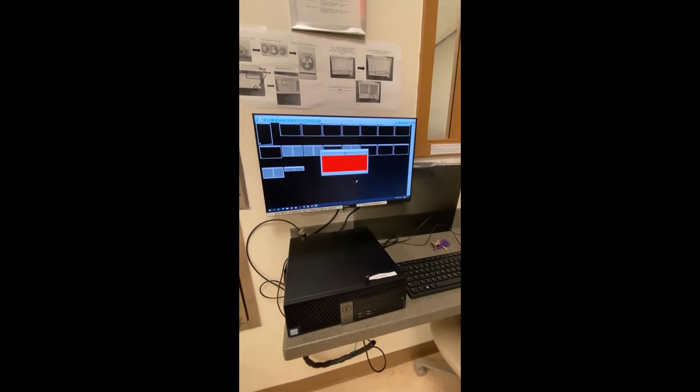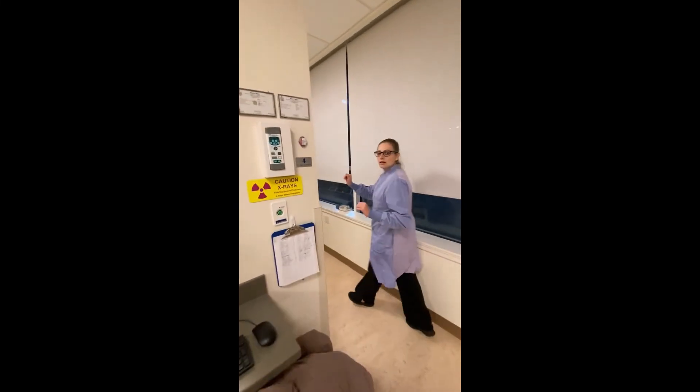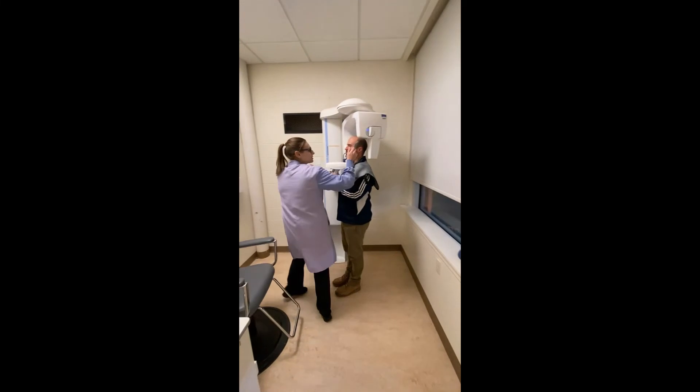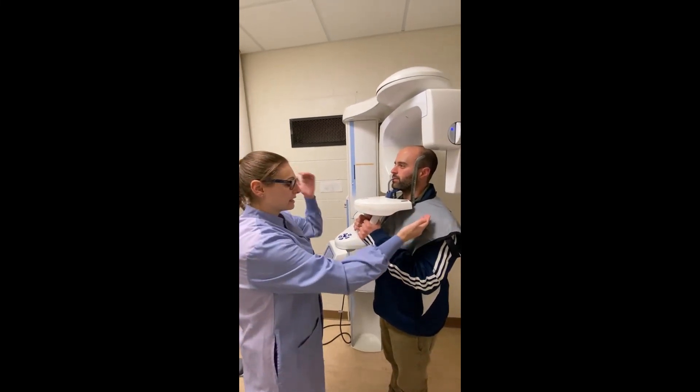Once you press okay, the panorex is going to upload into the patient chart. The temporal headrests will automatically open and you're going to ask the patient to please step back.